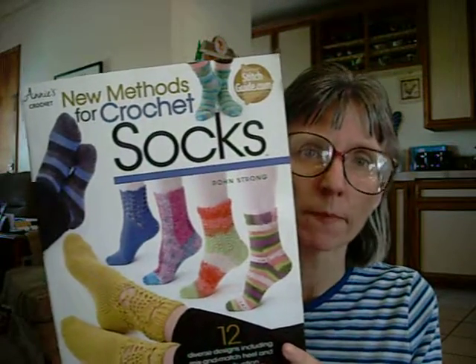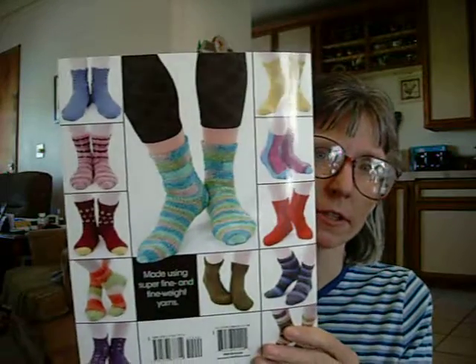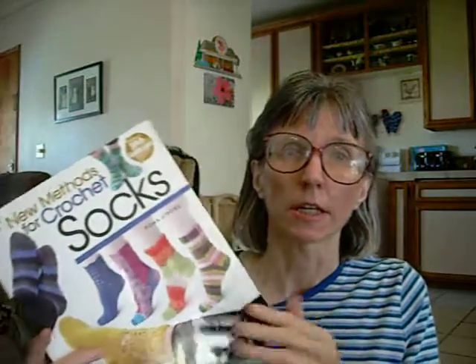This is by Ron Strong. There are 12 sock patterns in this book, and here are the patterns of socks back here. A very, very good variety. The skill levels of the patterns are easy all the way to experienced, so you're going to get a variety in here.